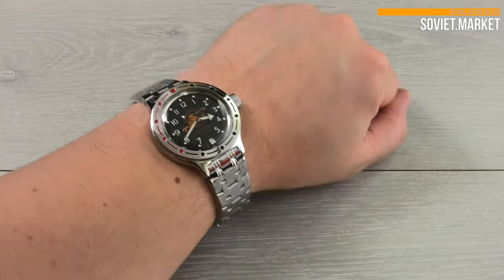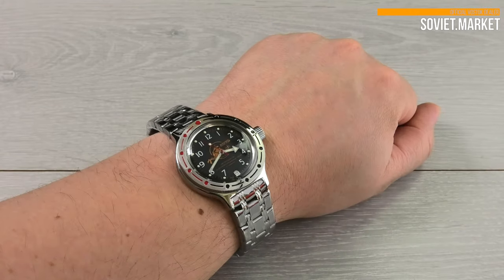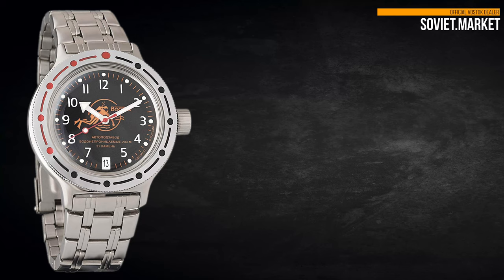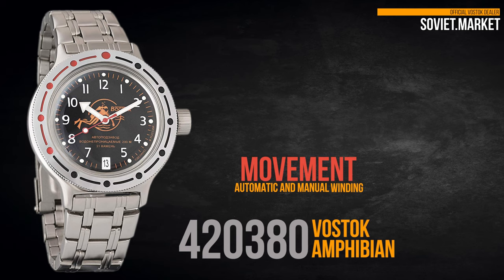Check the watch on my wrist. My wrist is about 8 inches or 20 centimeters. Visit Soviet Market and join us on Facebook and Instagram. Thanks for your attention!